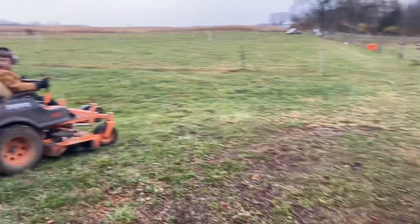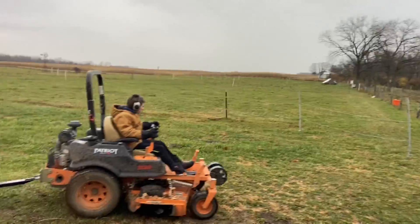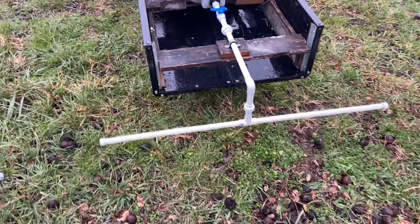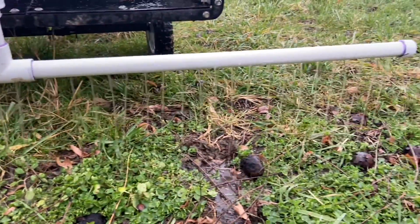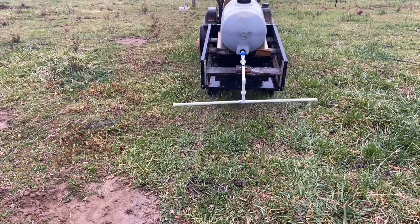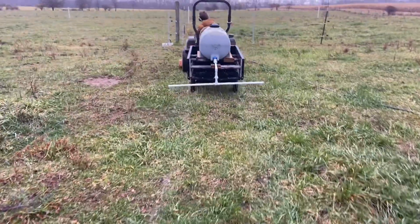We're headed out to our worst paddock — paddock number eight. We hooked our union up, our boom's ready. Let's get this valve set. Everything's coming out — looks like it's working. It's wobbling around pretty good there. I could use a few more supports, I suppose.